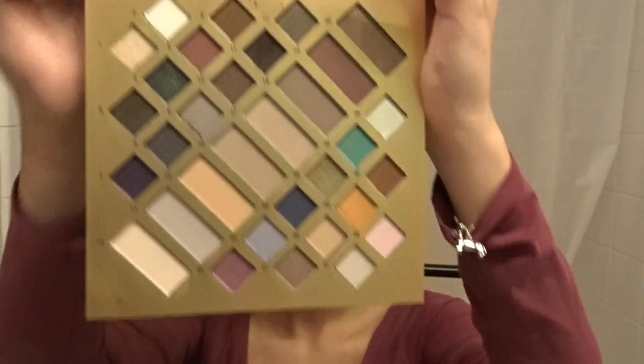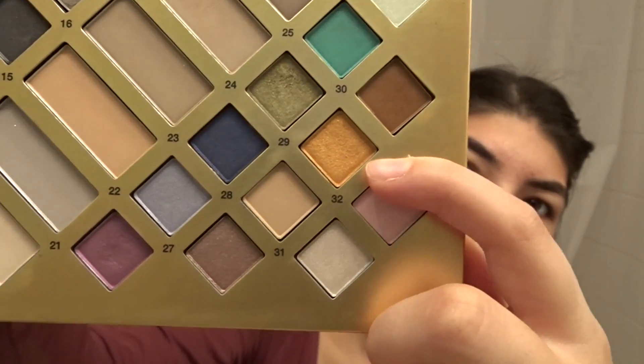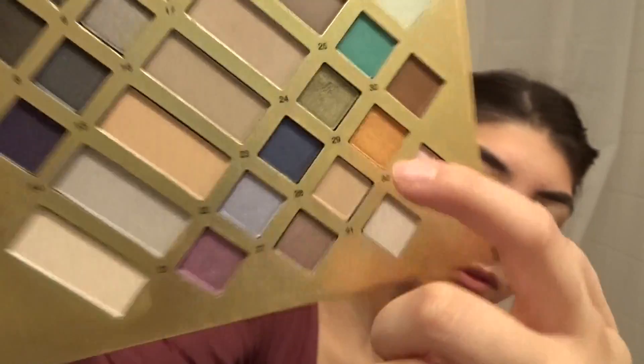I don't know what else comes after that — I see a Sephora palette, yeah that's a Sephora palette. We're gonna use number 29 — I don't know what it's called, it's just a gold color — and we're gonna apply it on top of the eye because it's an eyeshadow.